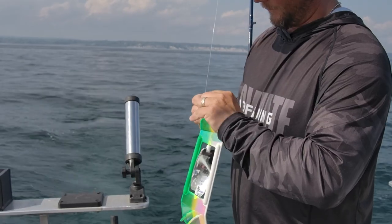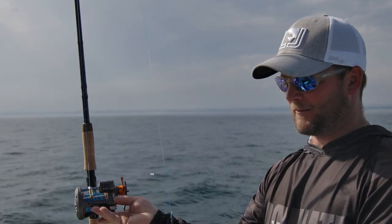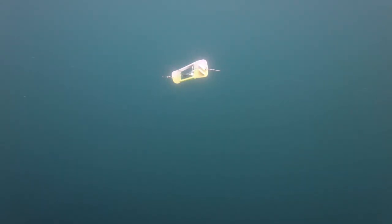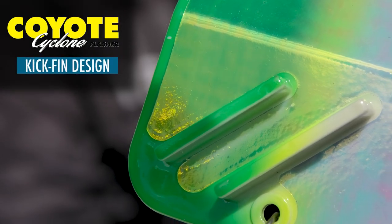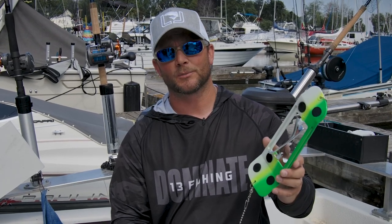The Cyclone Flasher was developed to give anglers an edge on the water. It adds turbulence as the flasher rotates, along with extra flash and more vibration. Another added feature are the dual fins located on the back, which guarantee that the flasher will roll at all variable speeds from 1.9 miles per hour all the way up to 3 miles per hour.